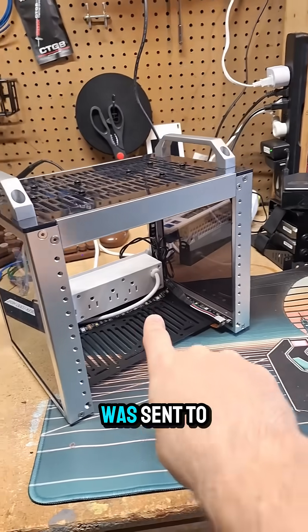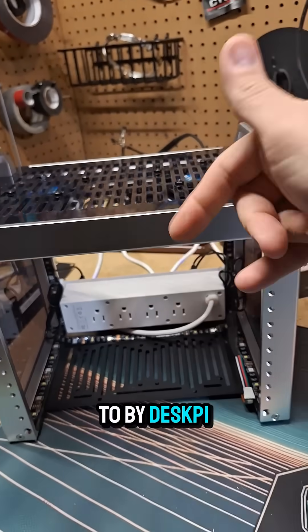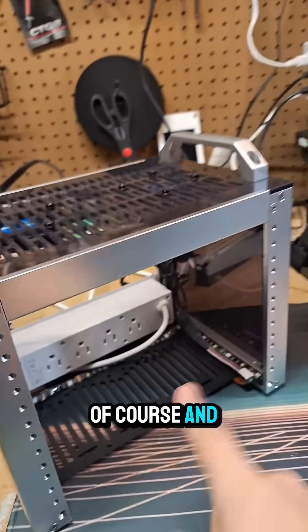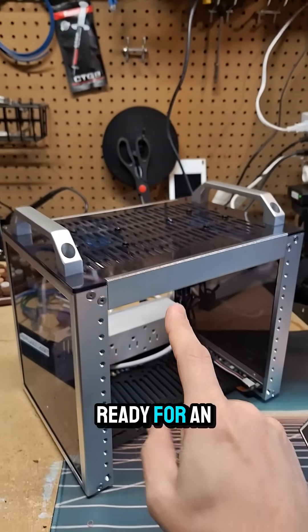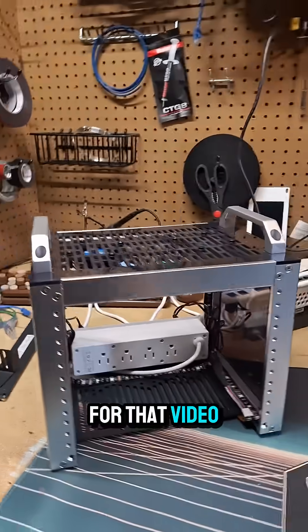But this guy was sent to me — the Rackmate T0 by DeskPy, link down below of course. And I'm getting this ready for an off-site backup project that I'm doing. Definitely stick around for that video.